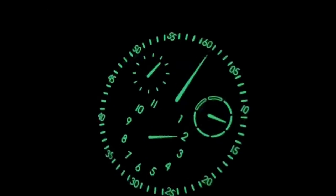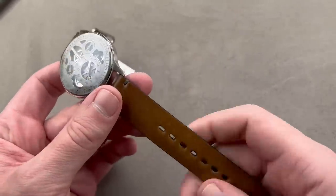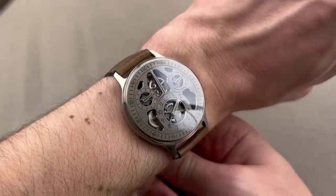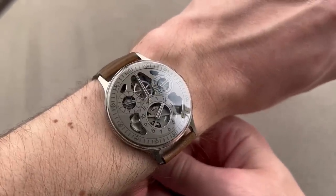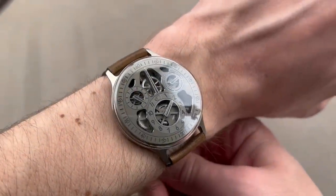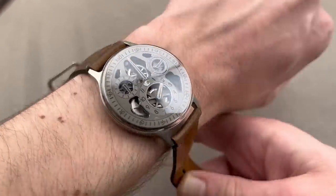It has an automatic winding 36-hour power reserve. It comes with three straps — shell cordovan horsehide leather, a Ressence gray leather strap, and a textile strap with Velcro — plus a Ressence frisbee that comes with the boxed set. Although it is 49 millimeters lug-to-lug, because it is so thin and light on the wrist, it'll wear on a wrist as small as 15 centimeters circumference, maybe even 14.